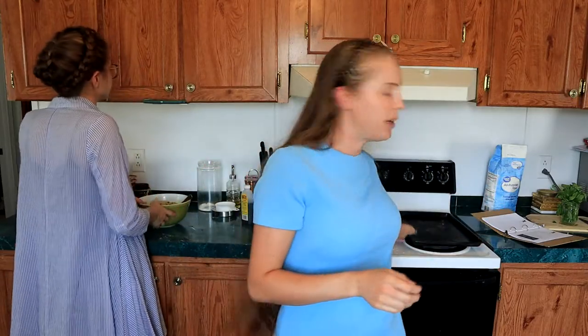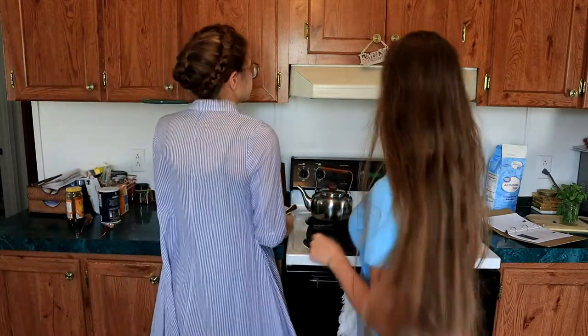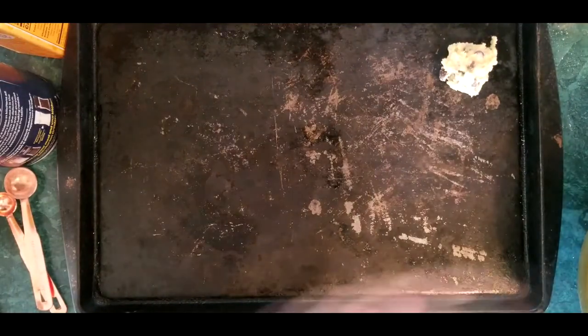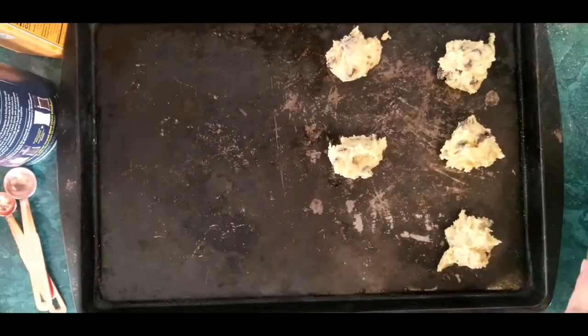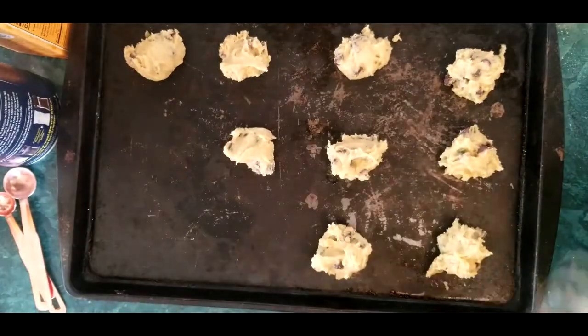Once your chocolate chips are in, your batter is ready to go. Put them on an ungreased cookie sheet with your oven preheated to 350°F. We're doing just a little bit over a tablespoon per cookie, but you can make these as big as you want. They'll be in the oven at 350 for about 12 minutes.